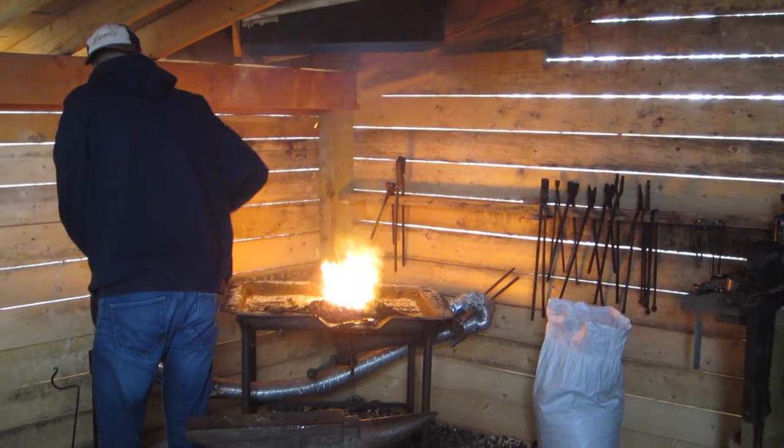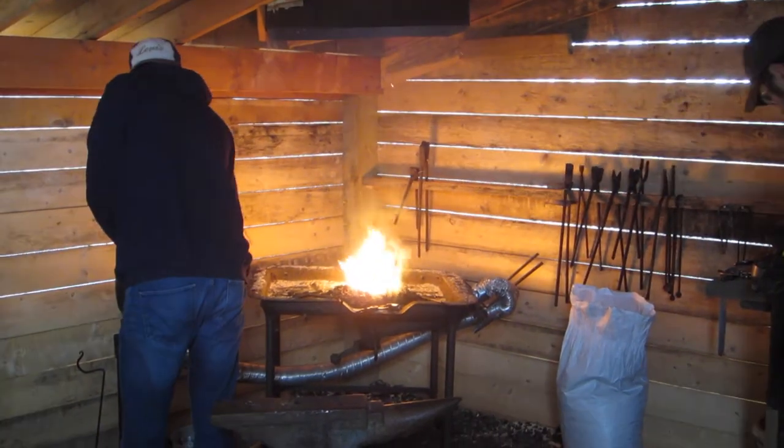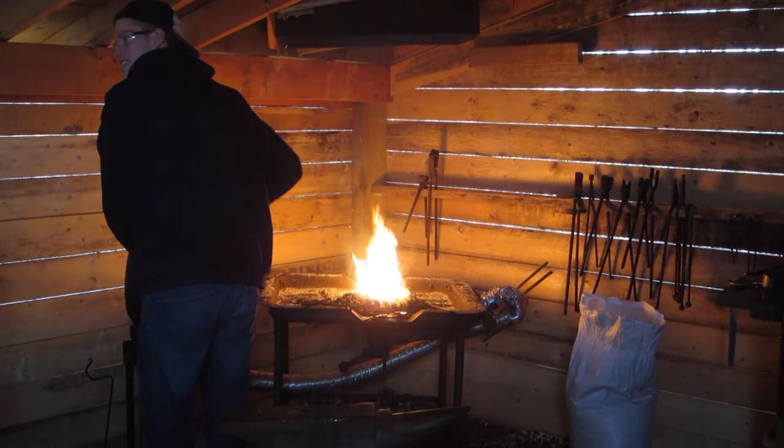With the blade designed and the desired properties identified, we were ready to begin forging. Forging began by heating the steel up to the point that it was glowing, which was achieved through the use of a coal forge.